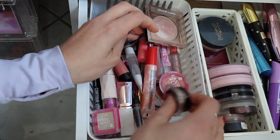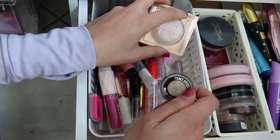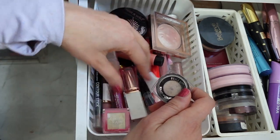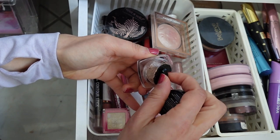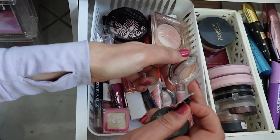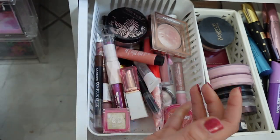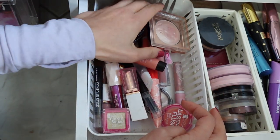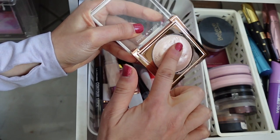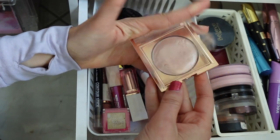And then I also have these little guys from Hard Candy. I have a lot of Hard Candy stuff as well. This is the Fierce Effects eyeshadow — I think there's another one somewhere in here. These are really beautiful; it's like a really fun ivory shimmer shade. And then I have this as well from Hard Candy — this is my highlighter. This is really pretty and it's like that jelly kind of texture. It's very beautiful. I love that product.